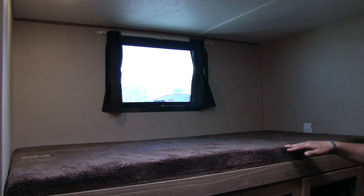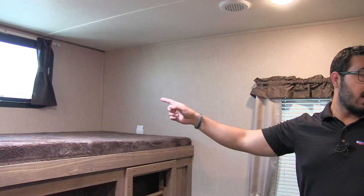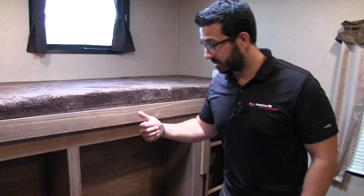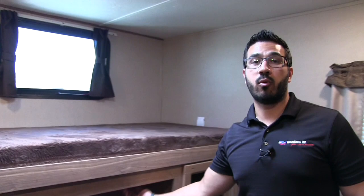Right over here is your third bunk — it's nice and wide, teddy bear series cushioning, so it's nice and soft and the kids will be comfortable sleeping. Emergency exits are on both sides as well as a window on the back. Built-in steps fold out to make it easier to climb up to the top bunk so kids aren't stepping on things. There's storage along the sides and underneath, and right here in the center is where your TV would go, with hookup connections right up top.